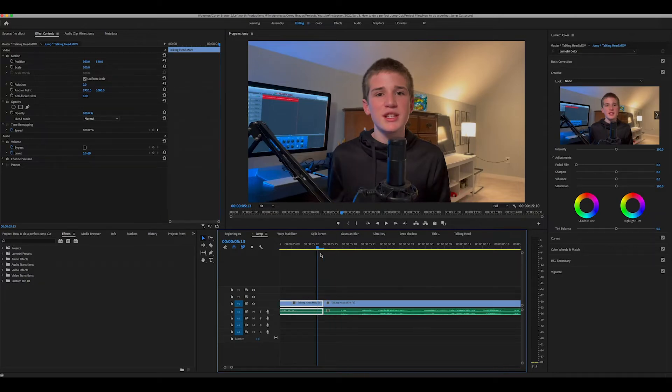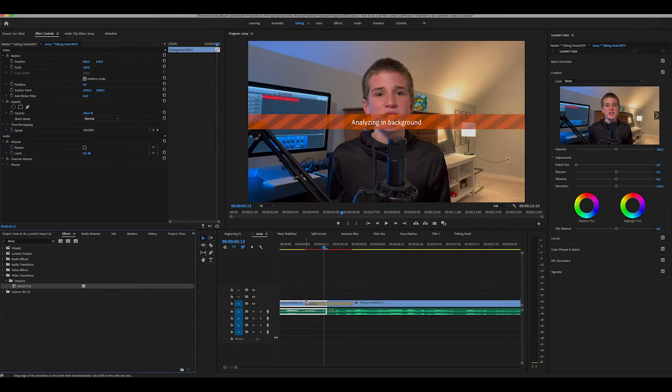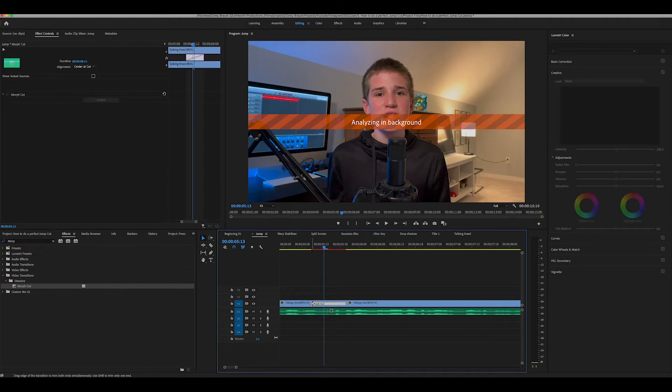We're in Premiere Pro. I have two clips from my last video and I messed up a couple times. So I'm going to go over here to the effects tab and search for morph cut. And once I see it, I'm just going to drag it in between both of my clips, trim it up a little bit, and wait for it to analyze.